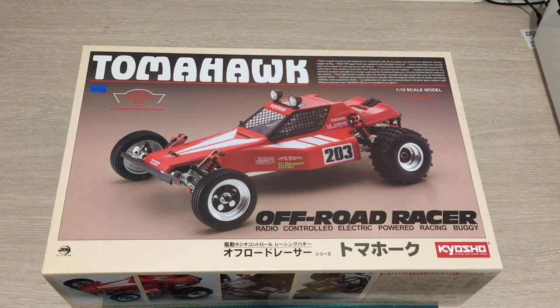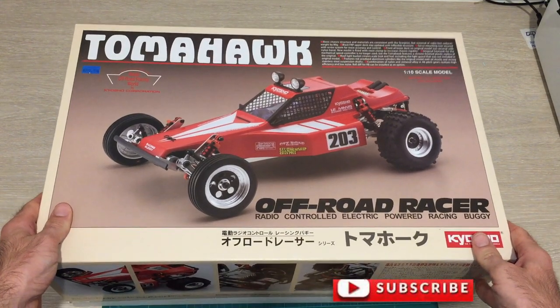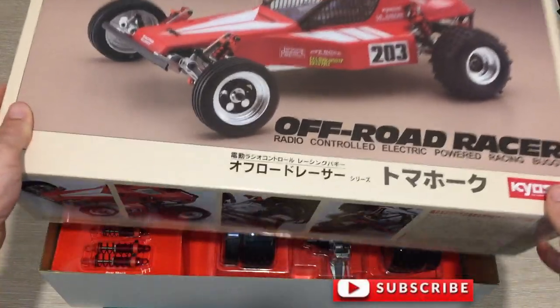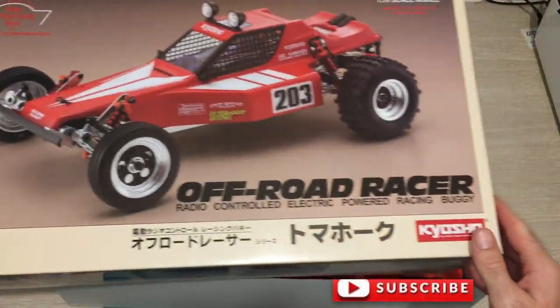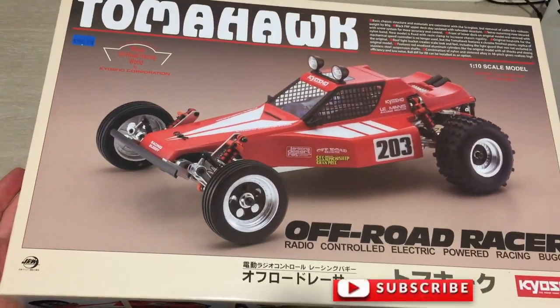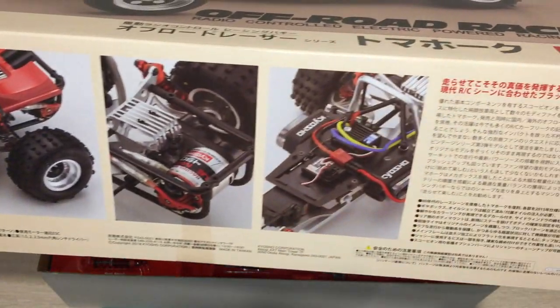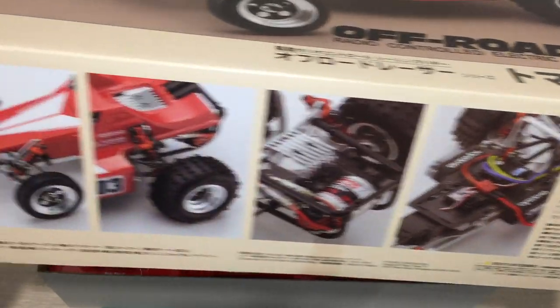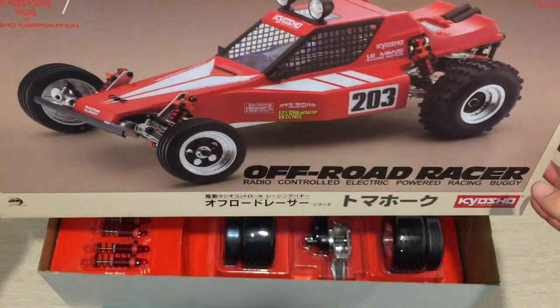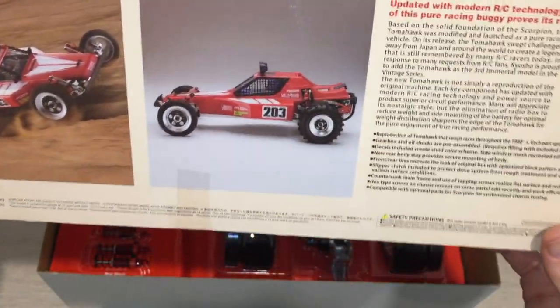I'll bring the camera in and show you the unboxing. Here's the box — it's my first ever Kyosho. The box is absolutely beautiful. The lid has lovely box art with a vintage look and a vintage patina about it, with close-ups of the chassis, some electronics, and pictures of the car in action on the side.